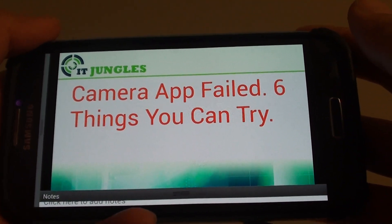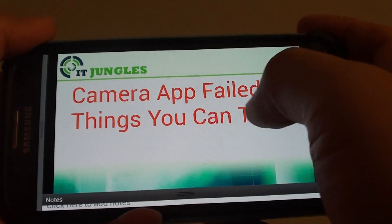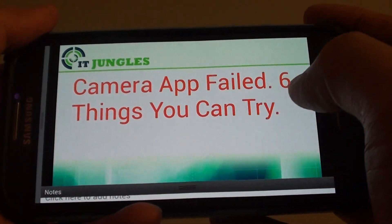When you are using the camera on the Samsung Galaxy S4, you may get an error message: camera app fail. If you are seeing this message on your phone and you are not able to use your camera, then here are the six things you can try.